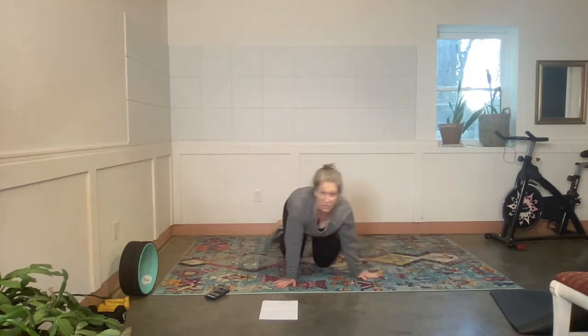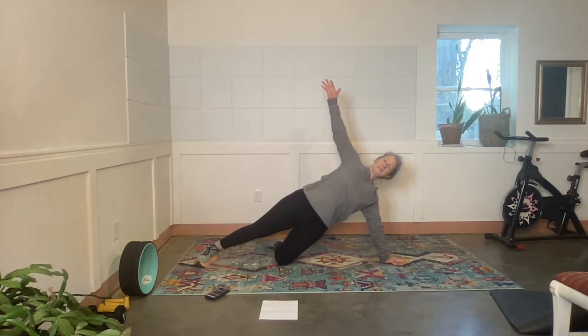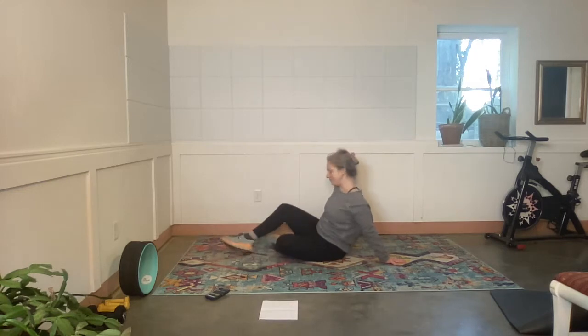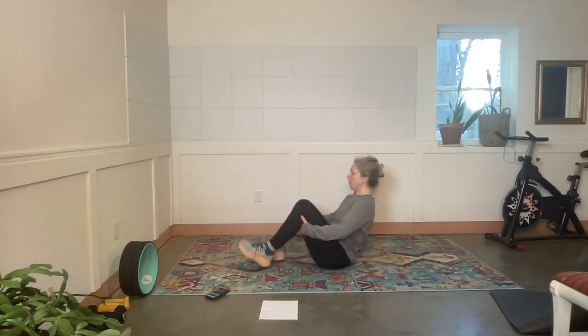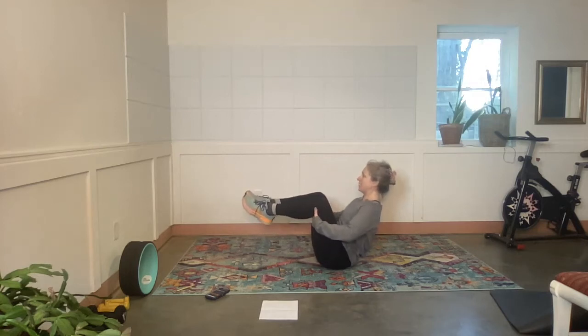Rest. Next, Donna — of course we have the other side to do. Left side. Exercise. That's right, that's what we're doing. Rest.